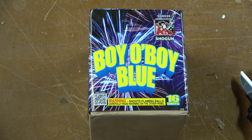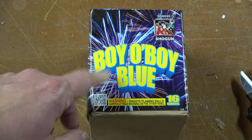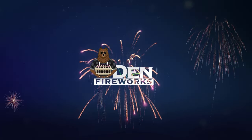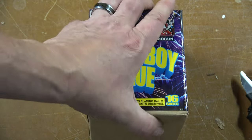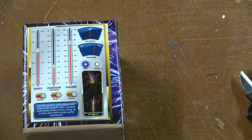Hey everyone, welcome back to the Den Fireworks. Today's video we're doing Boy Oh Boy Blue by Shogun. This is a 16-shot 200-gram cake, and it should be full of blue, which I love blue in fireworks.